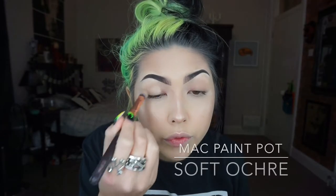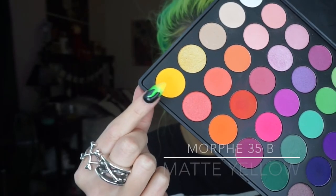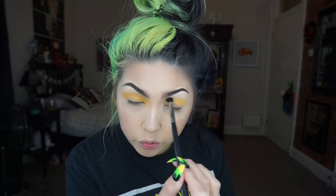Here is a slimy look for you guys. I'm just first prepping my eyes with a paint pot. Then I'm taking the Morphe 35B palette, taking that yellow shade on a fluffy brush and just starting to work that through my crease and above.